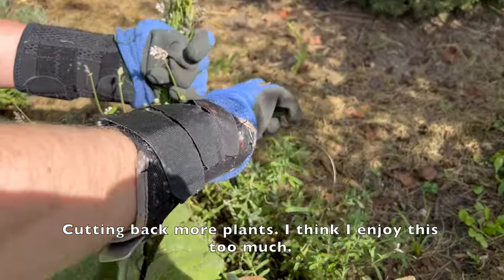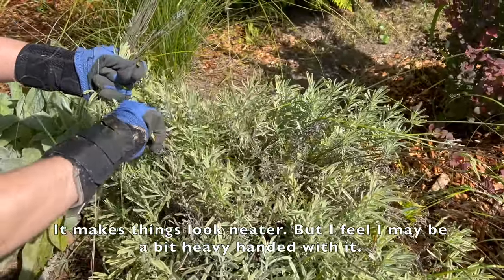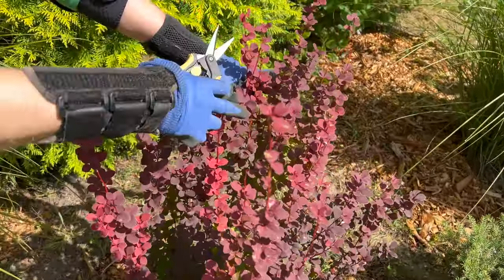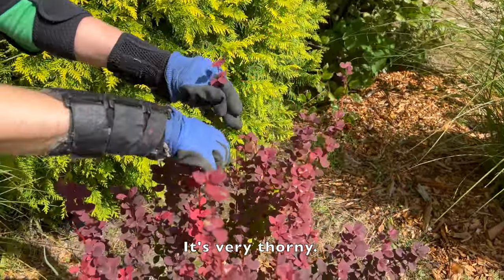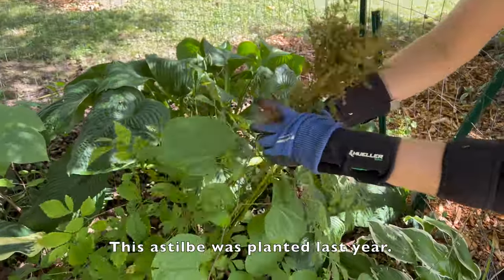Cutting back more plants — I think I enjoy this too much. It just makes things look neater, but I feel I may be a bit heavy-handed with it. These are not the right gloves for a barberry — it's very thorny. This astilbe was planted last year.